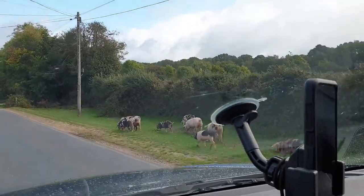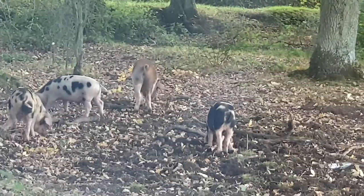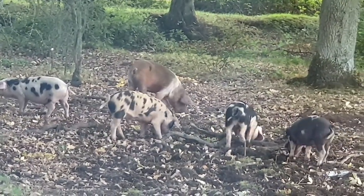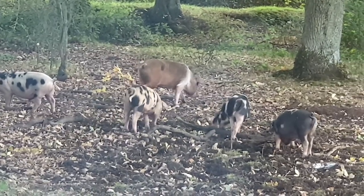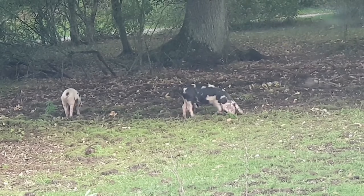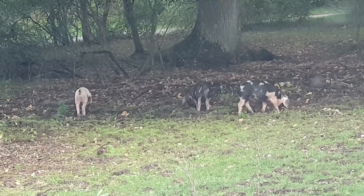Before we get stuck into this video, I just thought you'd like to see the pigs that are out in the New Forest at the moment. It's panage season, which is when the commoners let their pigs out to eat acorns and beech masts that are poisonous to other grazing animals, and this is just a few we came across the other day.